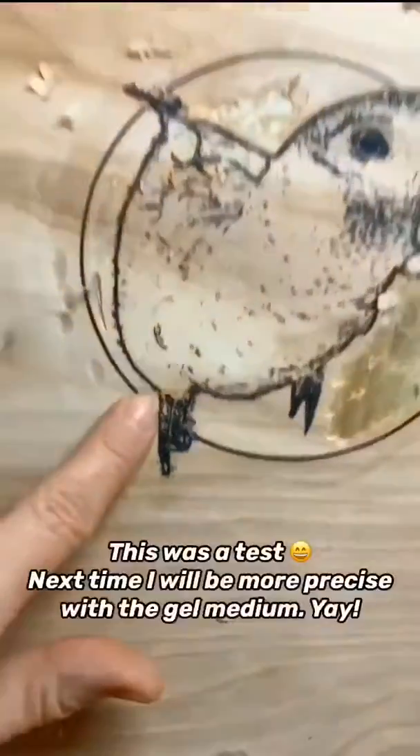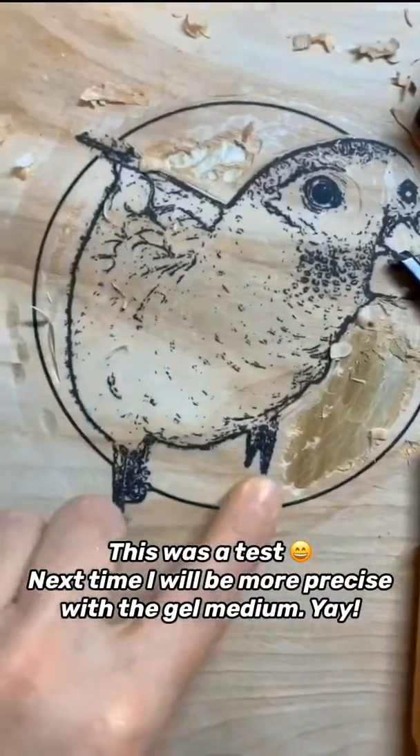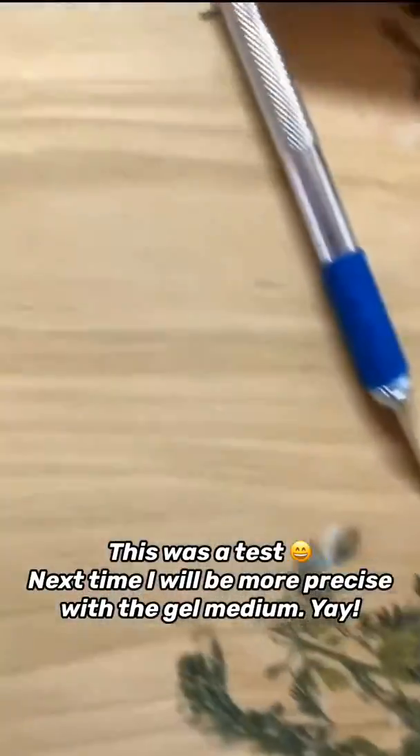Oh my gosh, look at it. Now that it's dry, you can't even see it. This is great. And this one worked too. There's still some paper on it, but that...